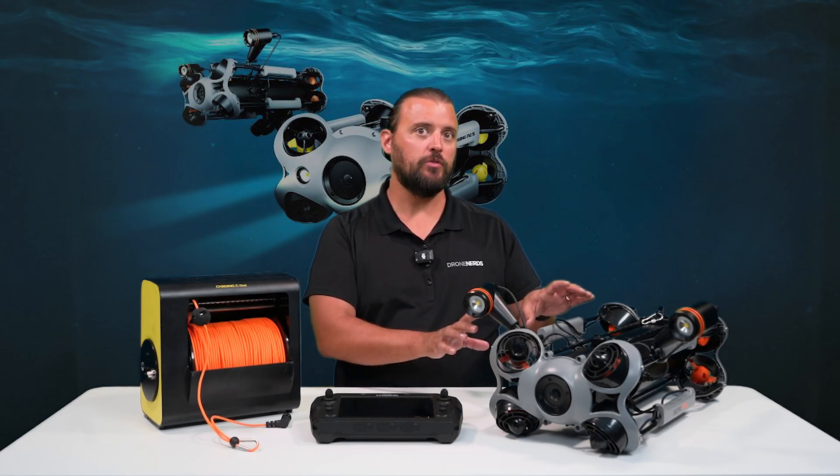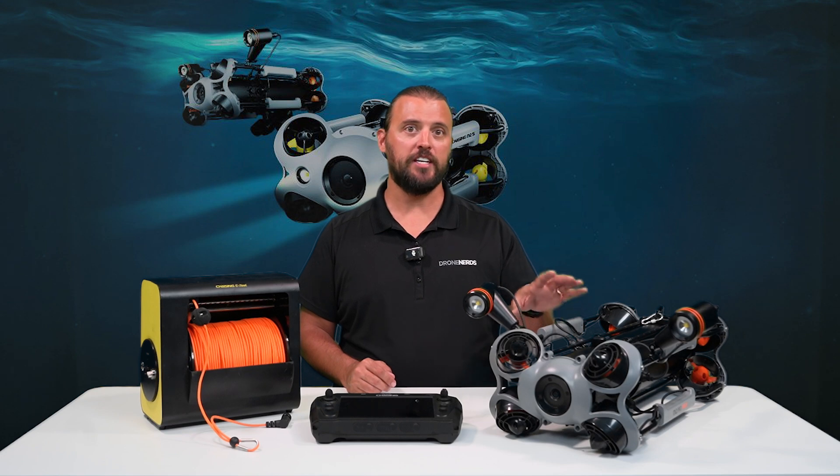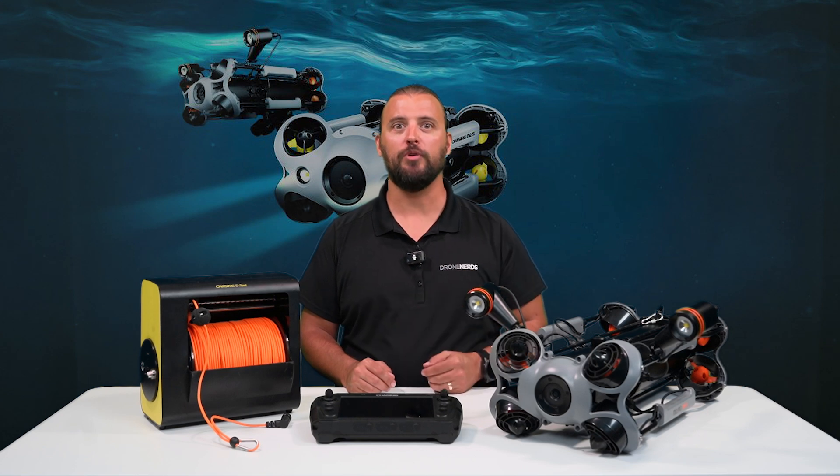Overall, this is a very unique drone with lots of accessories available, and I cannot wait to get it in the water. So be on the lookout for our next video on the Chasing M2 Pro Max, where we explore the depths.